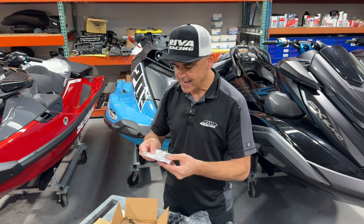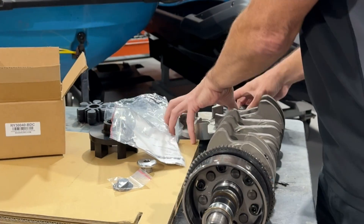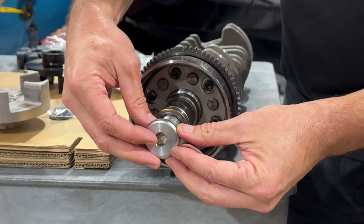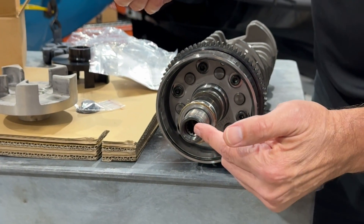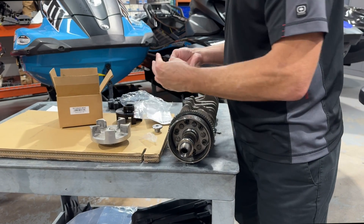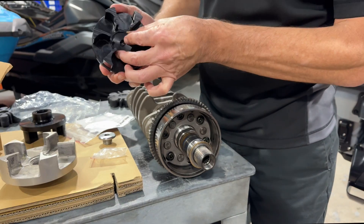Another thing that we include with our kit is a billet driveshaft seal. Let's take a look over here at the driveshaft. On the Yamaha OEM couplers, they screw right on here to your driveshaft. Yamaha gives you a heavy steel driveshaft seal that goes right on there and that keeps any corrosion and saltwater out of your driveshaft splines. What we have included is this aluminum driveshaft seal, which is O-ring sealed to keep the water out, and that fits right in there and sits right down into this recess in your driveline coupler.